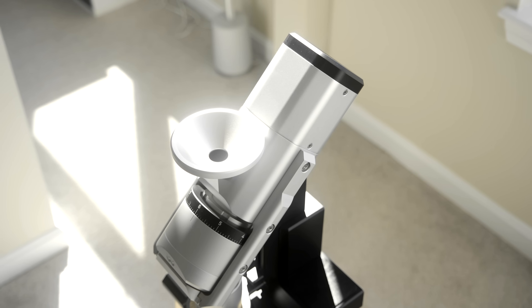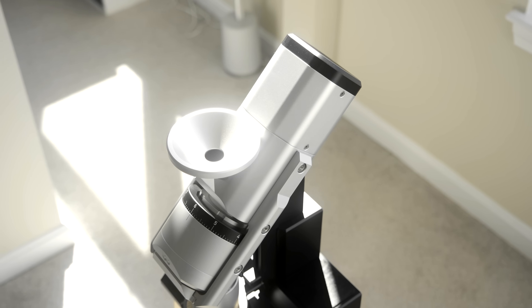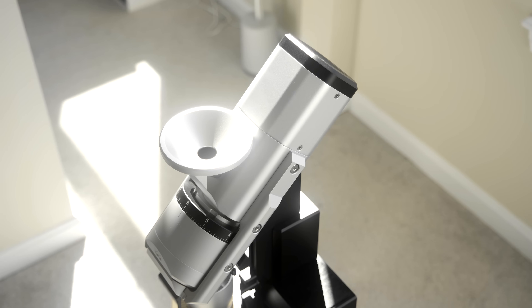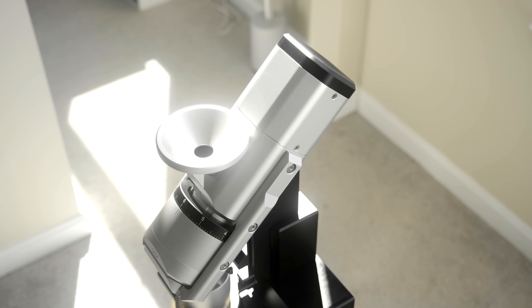Moving on to the workflow — this is a single dosing grinder, which means no hopper. You pre-weigh your beans into a dosing cup, adjust your grind size with the ring, pour it into the funnel, adjust your RPM, and start the grinder. It sounds simple, right? Kind of. There are a few things to note while operating this grinder that you should be aware of.